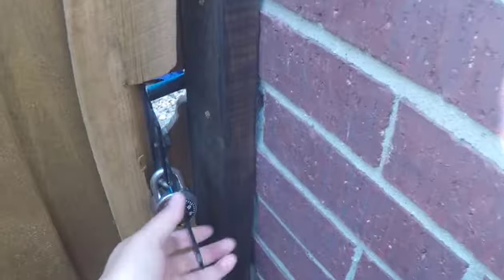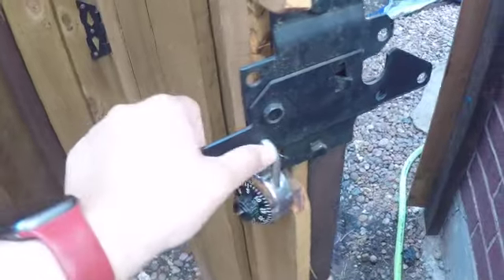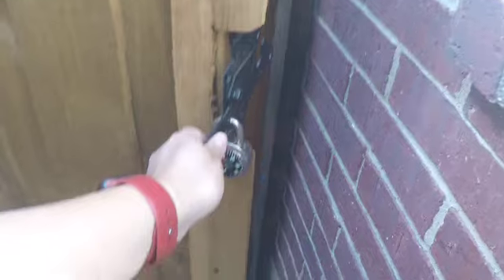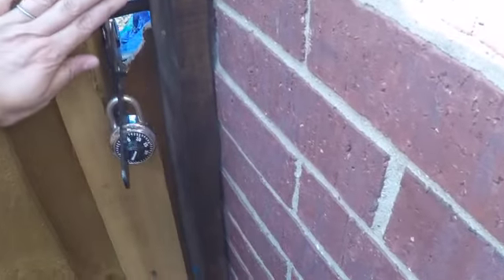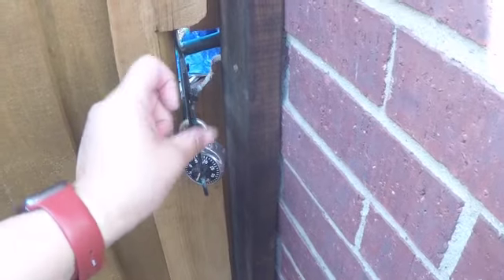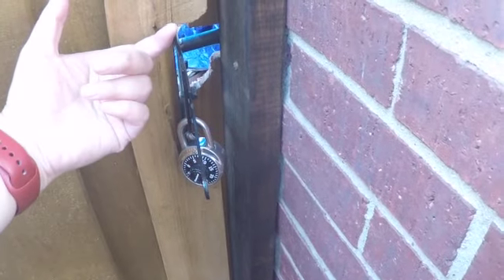So here we have a problem. This thing does not lock anymore. This is not working. I've tried tightening this and it doesn't work. So we're going to be replacing all of this just because I want a different type of lock where it's a two-way. You can lock it from here and you can lock it from the other side.